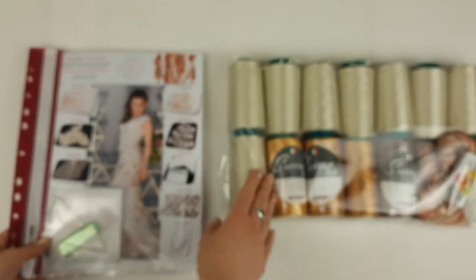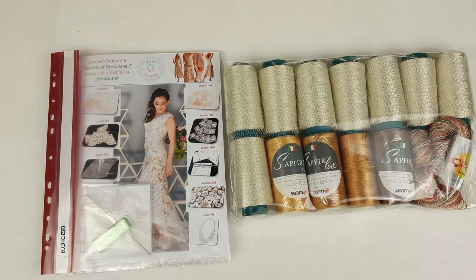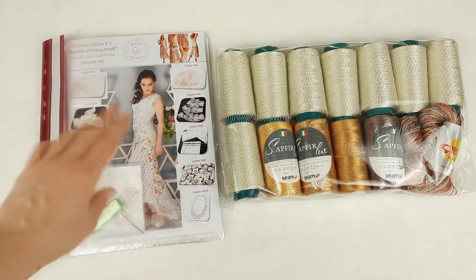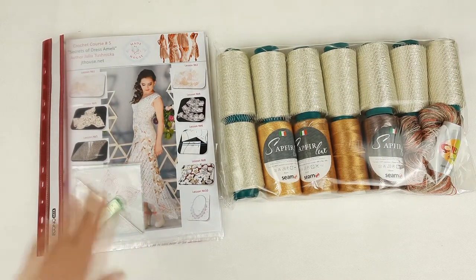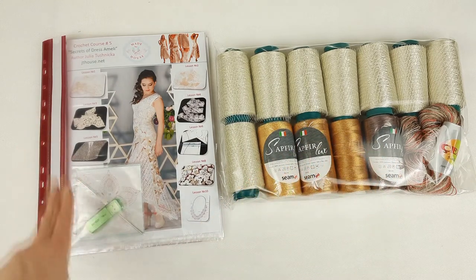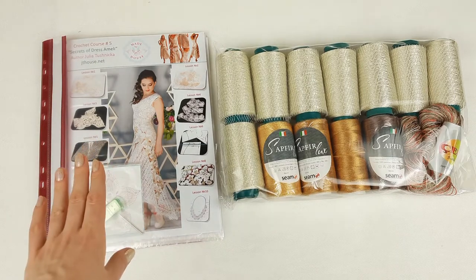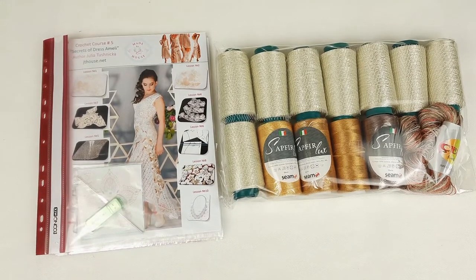All elements are placed in this magazine. Inside we also have information about the composition of motifs, how to make joinings between individual elements, how to make accurate and beautiful edging around the neckline and armhole lines, and also the last steps of creating the dress. So now we can say our VIP package is ready to send - we have an amazing yarn kit, crochet hook, USB flash drive, magazine with colored schemes, all samples, and fabric pattern made for my student.